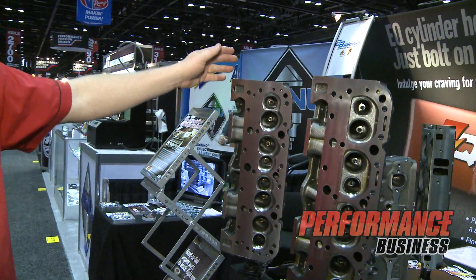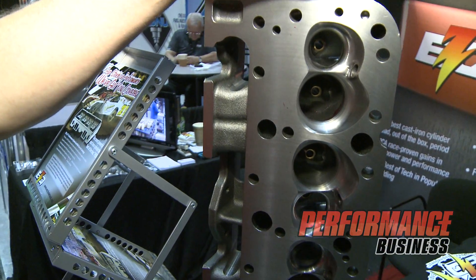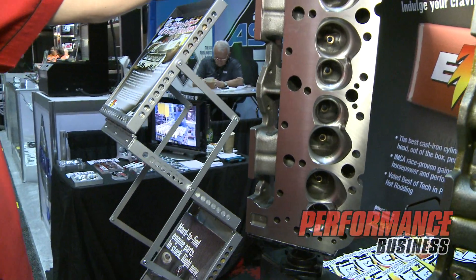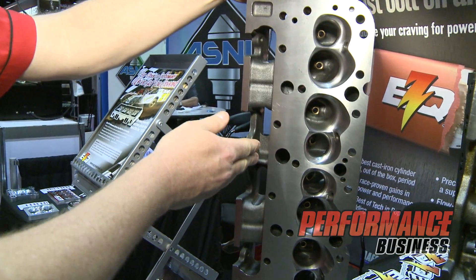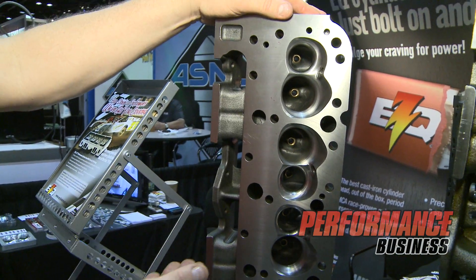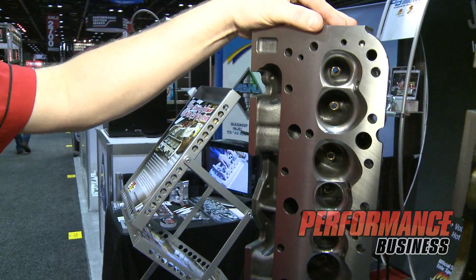Moving on, we're excited about introducing our new CNC version of our cylinder heads. Our heads are notorious for out-of-the-box horsepower, and we felt there needed to be an option for the racer to have a new fully CNC'd combustion chamber and CNC'd runner. This is a head we've partnered with HVH out of Knoxville, Tennessee on, and have actually achieved numbers well above 300 CFM at 600 lift on several of these cylinder head types.